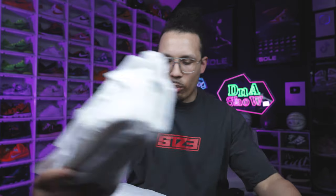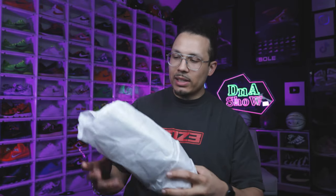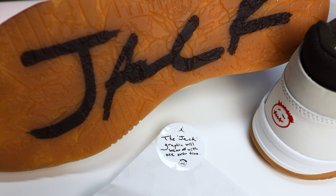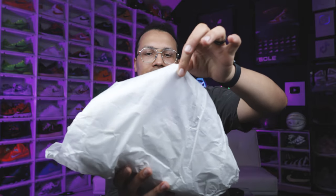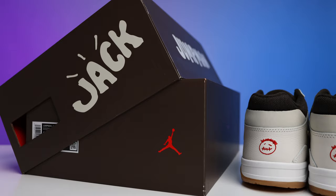Inside the bag you have the paper wrapping all around the shoe, so I'm going to unwrap one for you guys real quick. There's a sticker right here that says the 'Jack' graphic on the bottom of the shoe will wear off with use over time. On this paper there's going to be that same Jack branding as well. I love how they went about the packaging — the details and execution of that part.